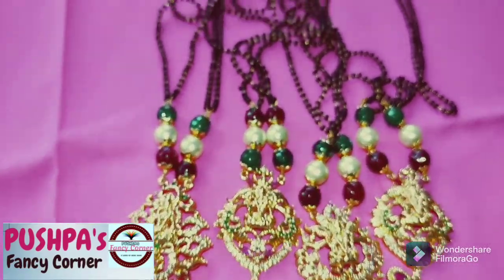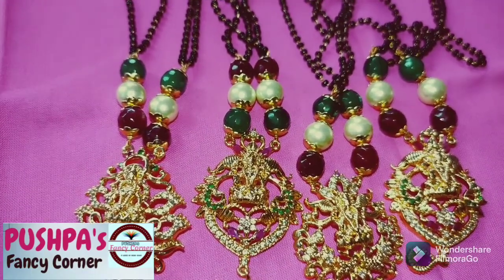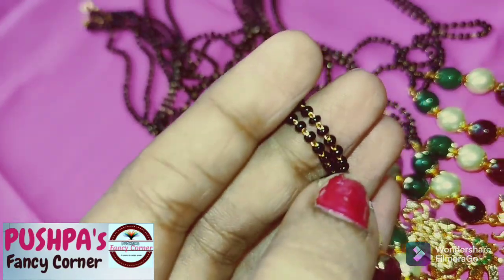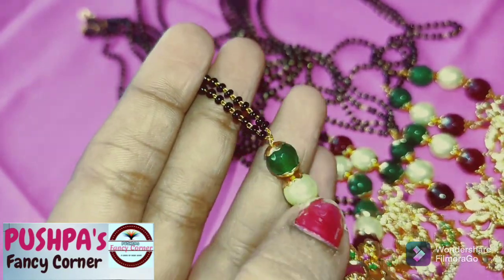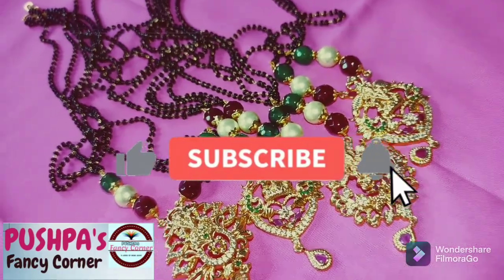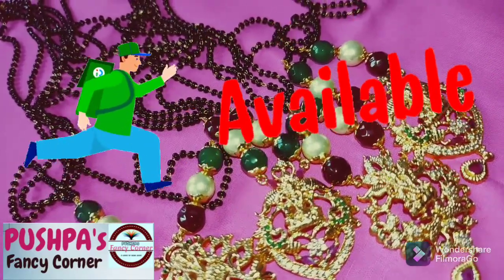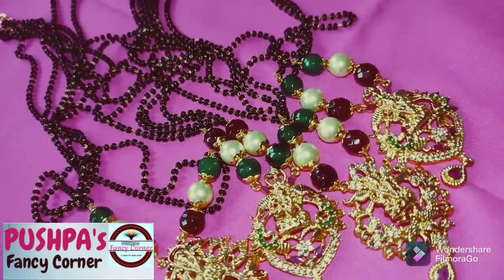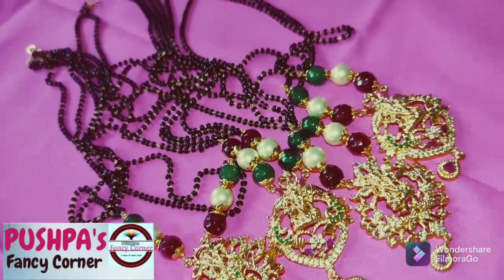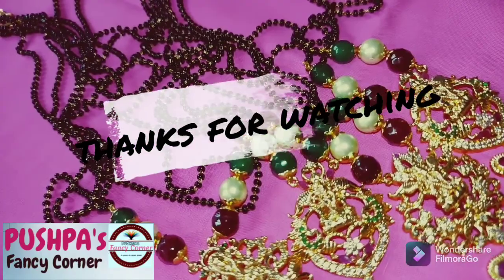Just for 300 rupees only. Here is a black beads collection — only for 300 rupees, shipping charges are in the area. If you want, subscribe to my channel, share my channel. Thank you for watching.